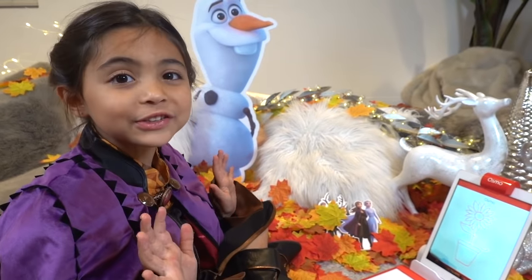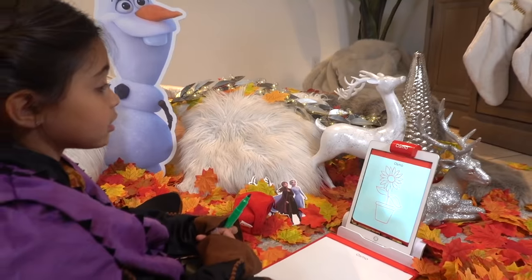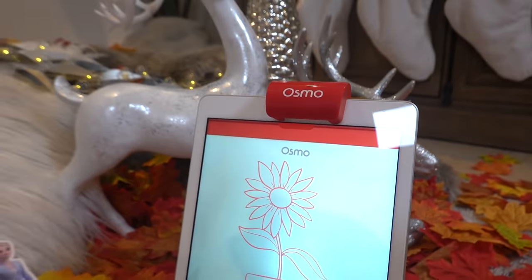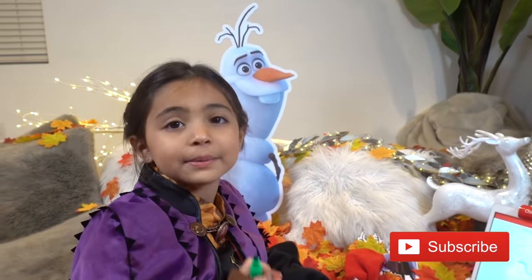Now I'm going to do the Masterpiece. You guys have to place your device into the Osmo Base that's compatible. It's a red reflector over the device's camera. I also did Monster Arts, and I'm doing Masterpiece.